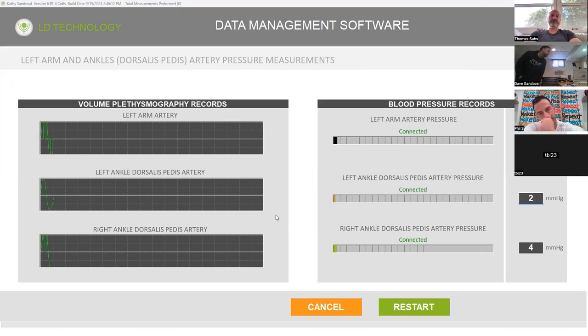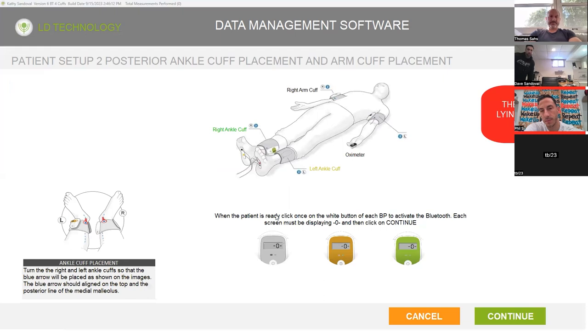She's going to feel the blood pressure cuffs on three of her limbs. Next one — same thing. Only you're going to do the gray, gold, and green, and then hit continue. But before you do it, we need to rotate the leg cuffs. Look at the diagram — rotate the leg cuffs a little bit to where the blue arrows are pointed towards the medial malleolus, which is her ankles. Then turn on gold, green, and gray and hit continue.